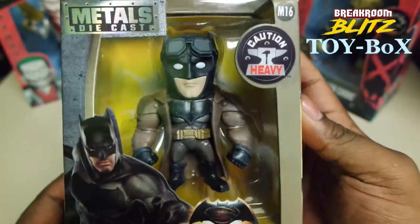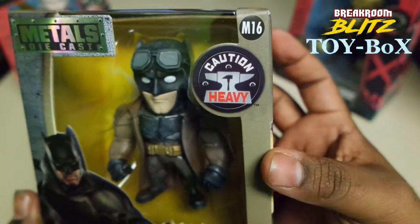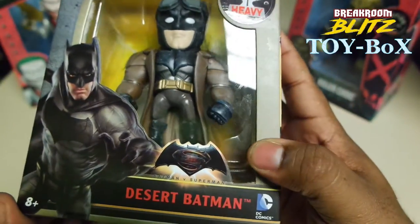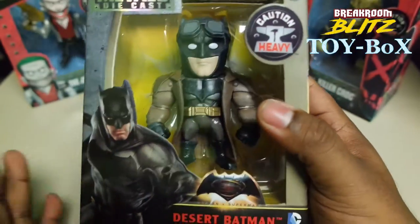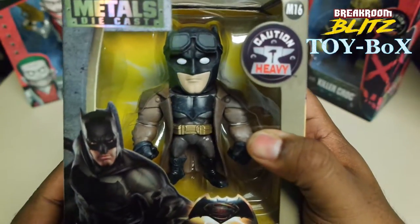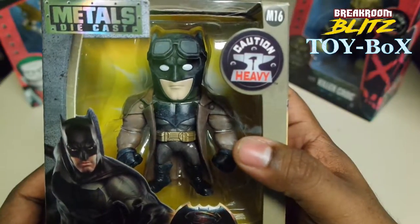This one was probably around eight bucks, something like that. I think it's a great figure for the price. I'm not a professional figure collector, so I'm not spending 200 bucks. Ten bucks is the most, maybe 20, maybe 30. But for the most part, all my figures cost underneath 10 bucks.